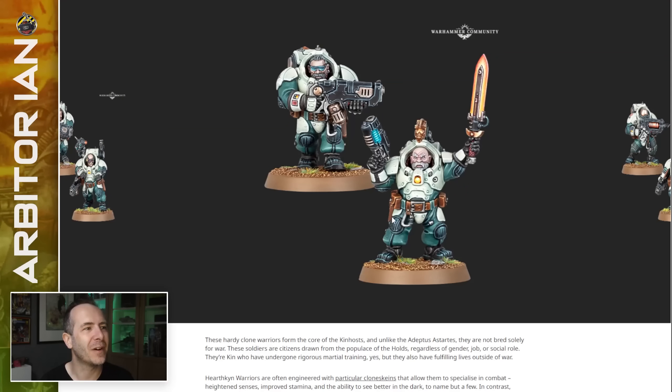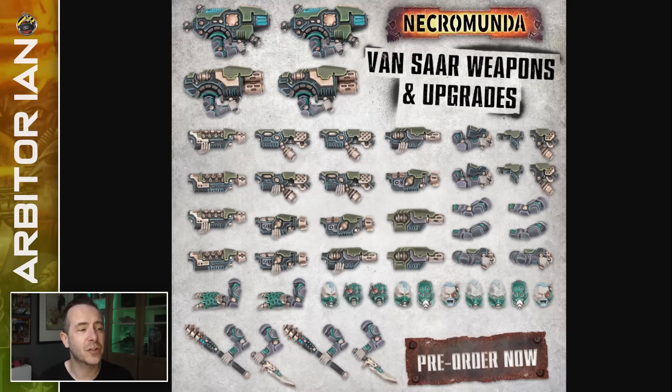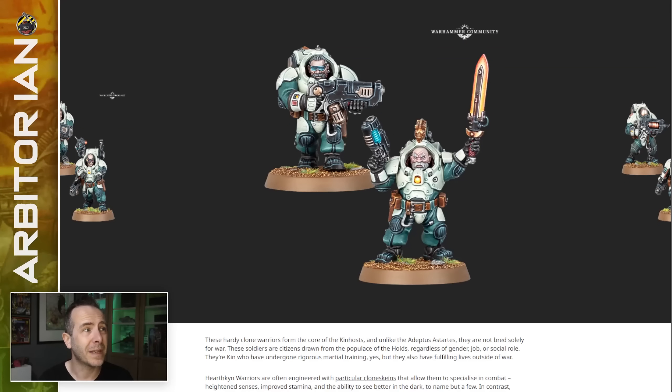The Hearthkin have gone for basic, solid, no silly Gothic details on them — no skulls everywhere. I hadn't realised that: there are no skulls anywhere. I like that connection to Dark Age technology and Dark Age STC technology that the Van Saar have threads through here. It makes sense.